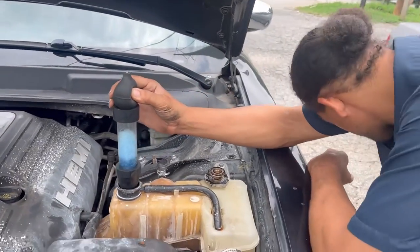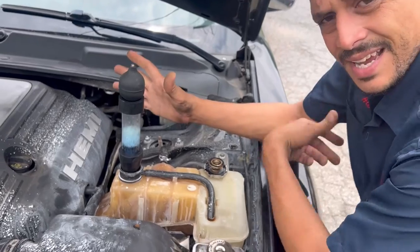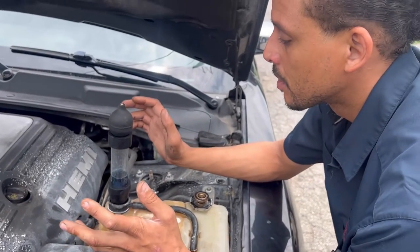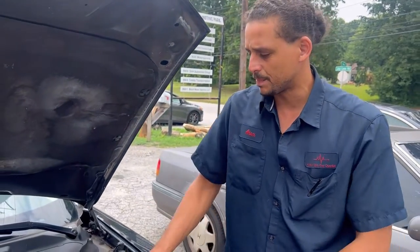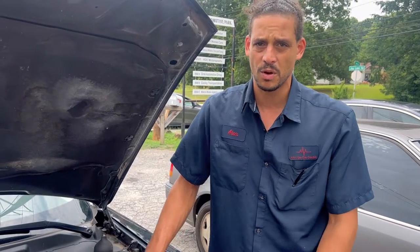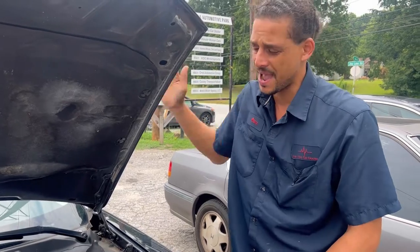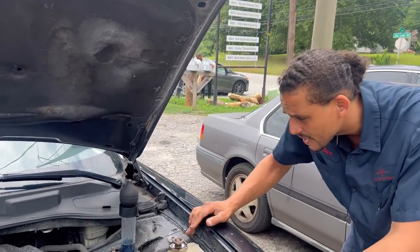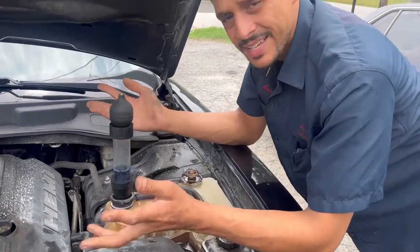So for the people who are new to the channel — what am I doing? I'm doing a block test. A block test is the proper way to test for blown head gaskets. When the head gasket blows, it will send exhaust fumes into the cooling system. So basically, that's what this is testing for — it's testing for exhaust fumes. Exhaust fumes should be going out your tailpipe, not being in the cooling system.